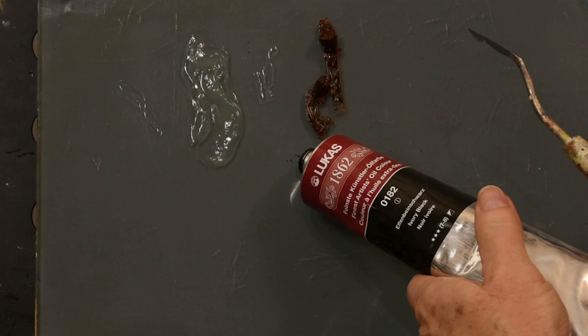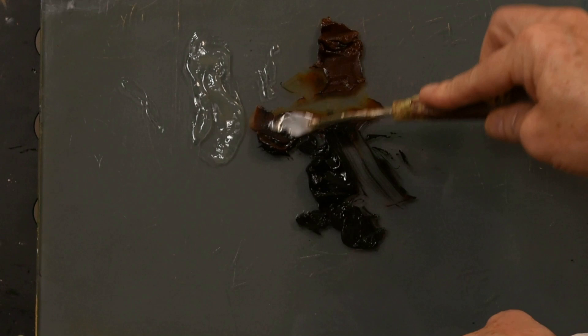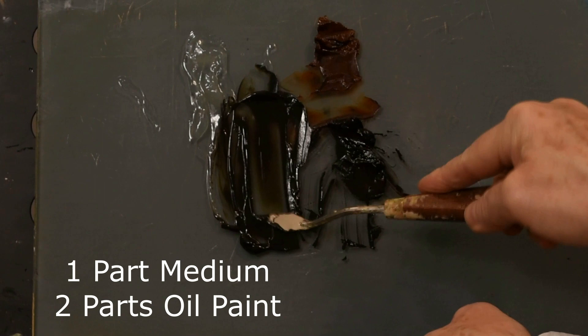I'm using a transparent earth red with ivory black. I'm going to have two piles — one with the red more predominant and another where the black is more predominant, with just a hint of red. I'm thinking I want to use the more pure black over the flesh tones. In my mixture I'm aiming for one part medium versus two parts oil paint. Okay, I'm ready to start glazing.